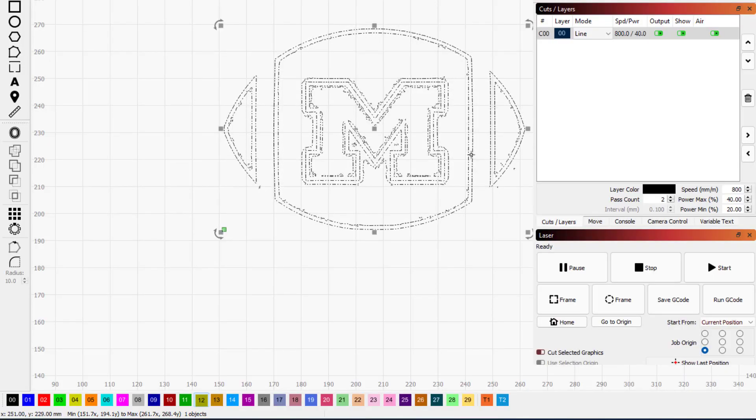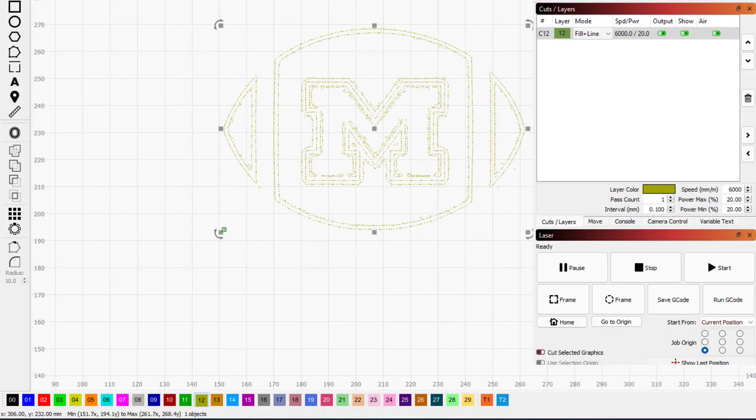I'm going to click on the layer and switch it to number 12, which is going to be Fill plus Line. I'm way past 10 because I want to keep my settings in my head for the first 10 for my laser cutter at school. I'm going to set speed to 1000, max power to 60, min power to 40, two passes, and 0.1 for the interval.